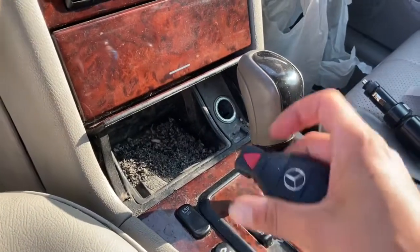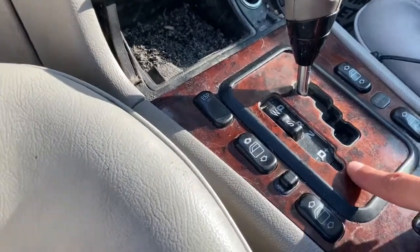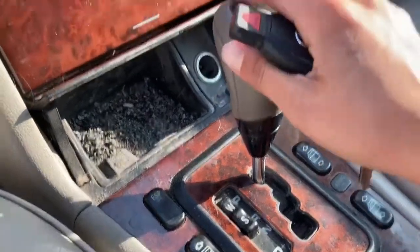I'm so happy because, honestly, for the last couple weeks this has been getting stuck in park. I've been using the manual bypass — it's right here — and just sticking a screwdriver in there so it can shift.